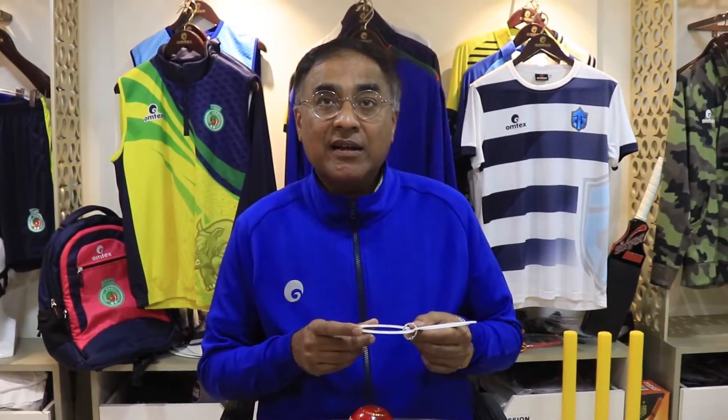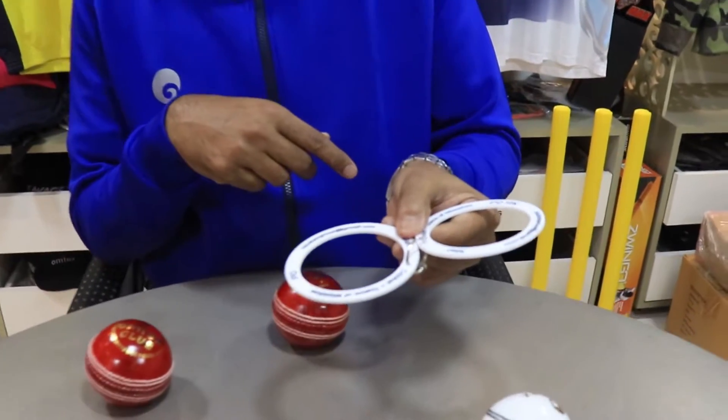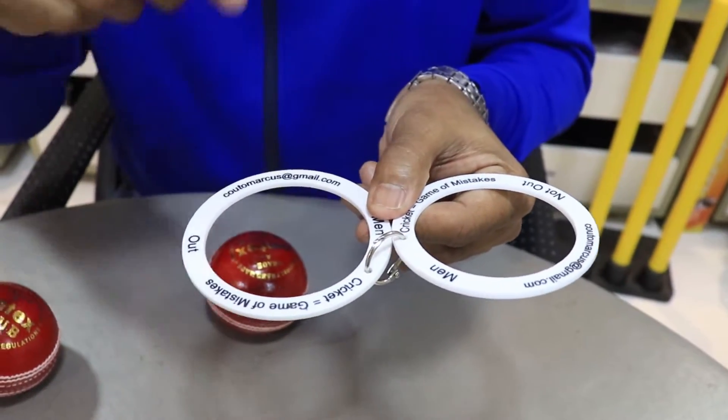Now just to demonstrate the few dynamics associated with this Omtex ball gauge. This very simple device has got two rings to it. One is the out ring. A ball with the right dimensions should easily pass through this out ring.